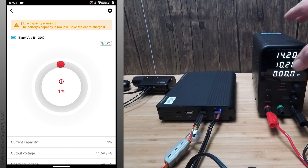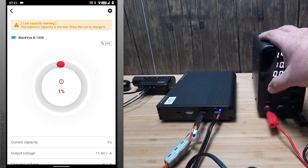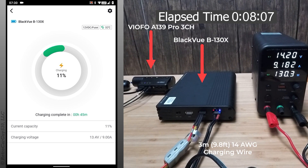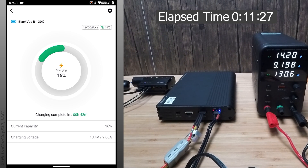This is a charging test of the Blackview B-130X dash cam battery pack. I'm using the provided 14 wire gauge charging cable, which has an XT60 connector that plugs into the battery pack with two electrical connectors only on it.